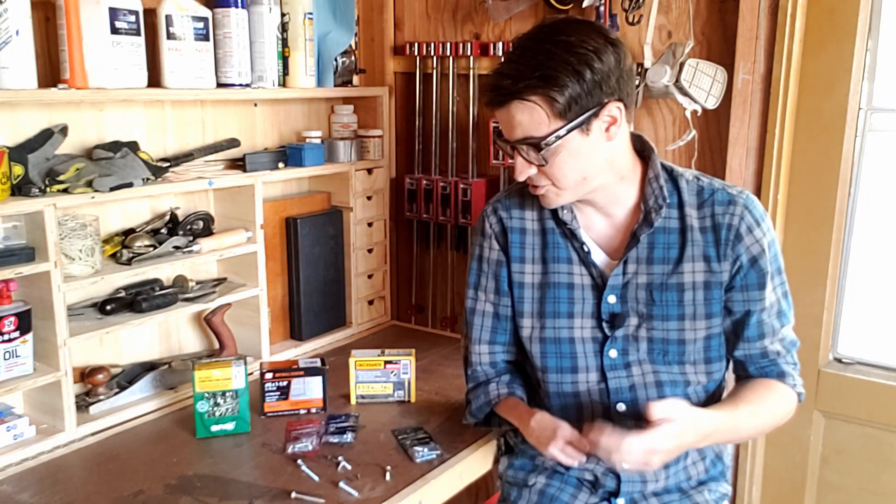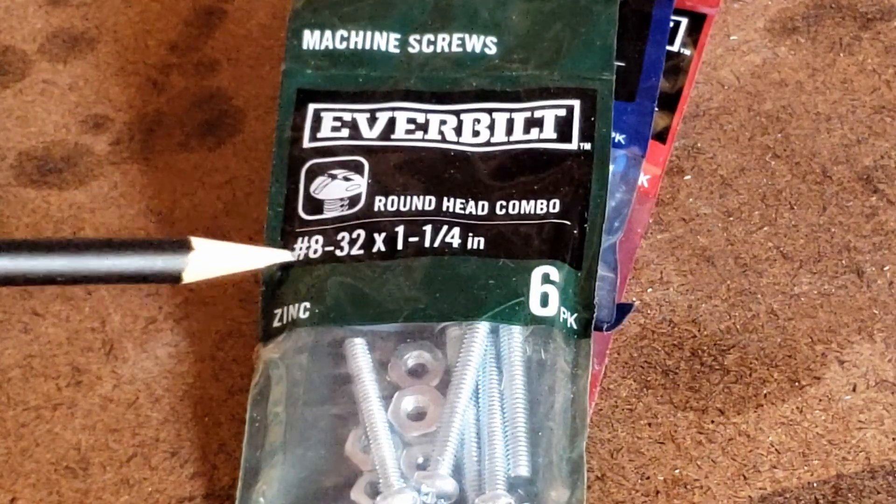So when you're buying a set of screws, you need to be able to read the label. First you're going to see the number sign and then a number. This refers to the gauge of the screw, which means the width of the shaft. Typically you'll see 6, 8, and 10, but every number from 0 to 20 is available. The higher the number, the wider the shaft. Simple as that.